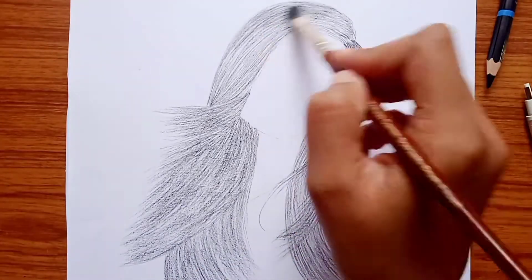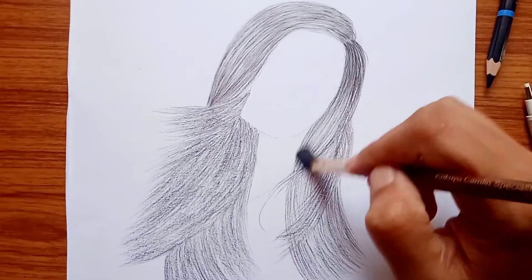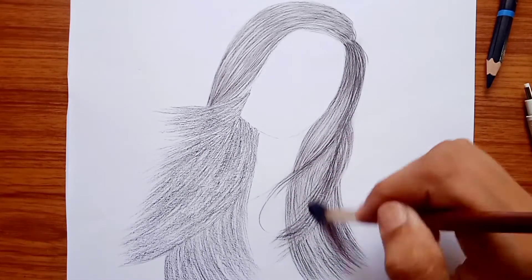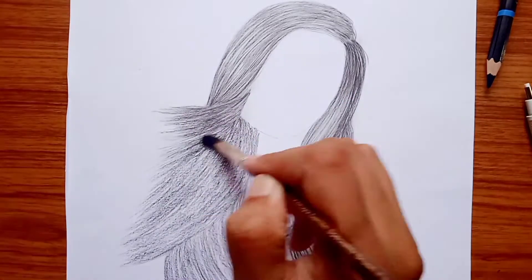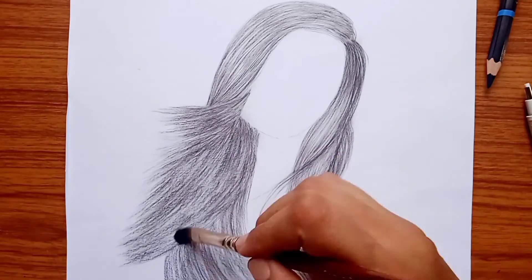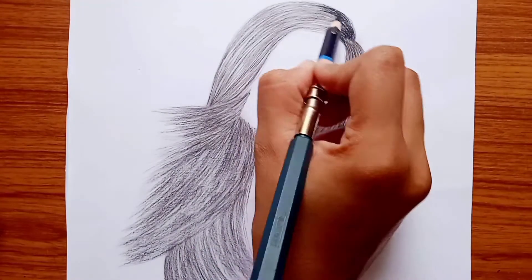Friends, I am using this brush for blending. You have to blend it properly so that you don't see patches on your sketch. Let us blend it with the blending brush. You have to apply it with a little pressure.